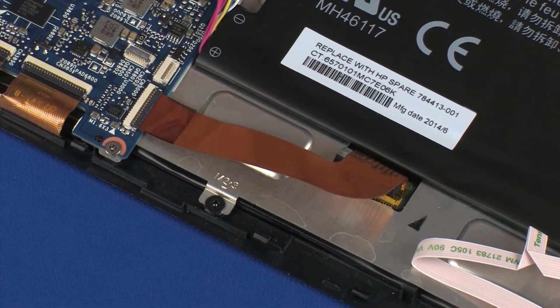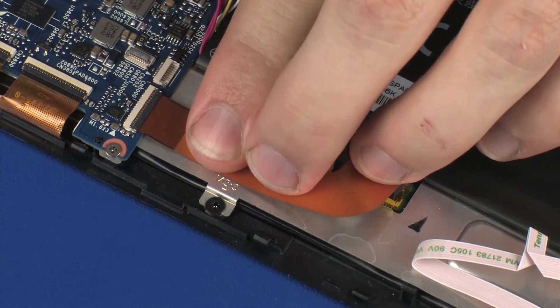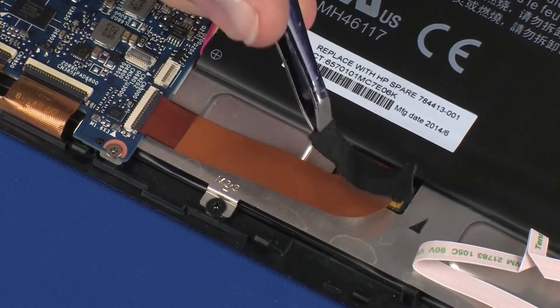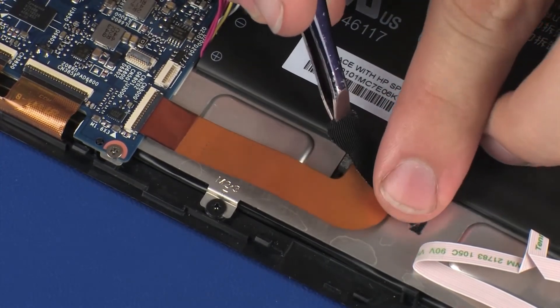CAUTION! Use care to prevent damaging the ZIF connector and ribbon cable. Apply pressure to the length of the display panel ribbon cable to adhere it to the display panel assembly. Replace the retention tape that secures the display panel ribbon cable to the display panel assembly.